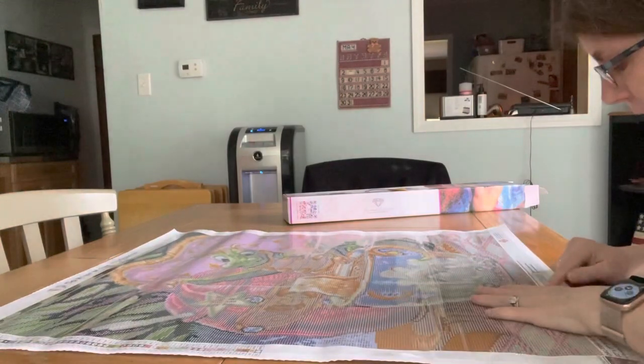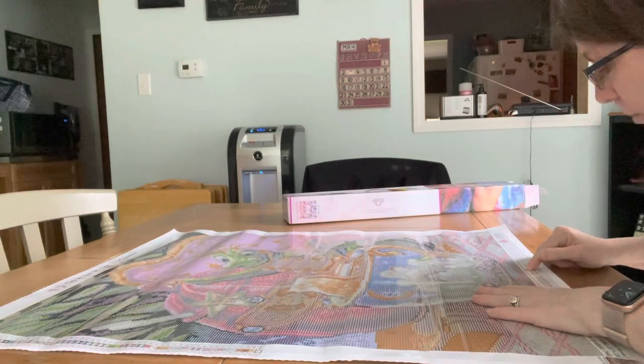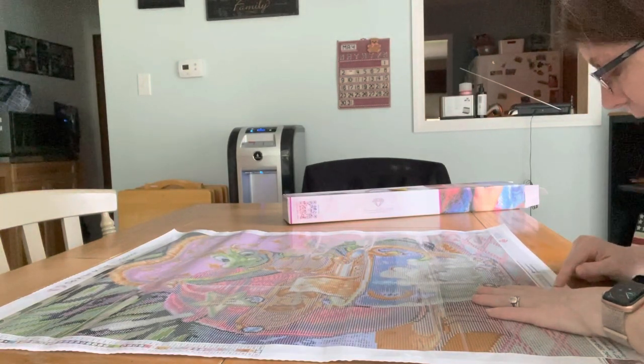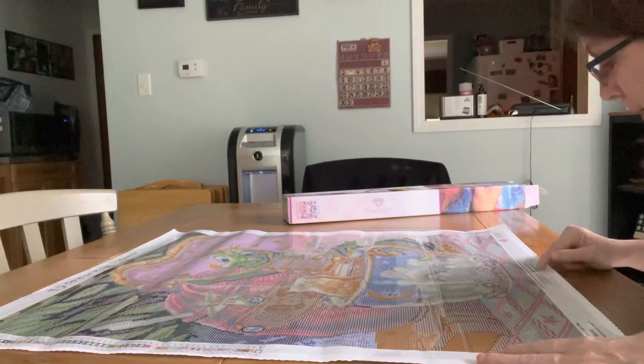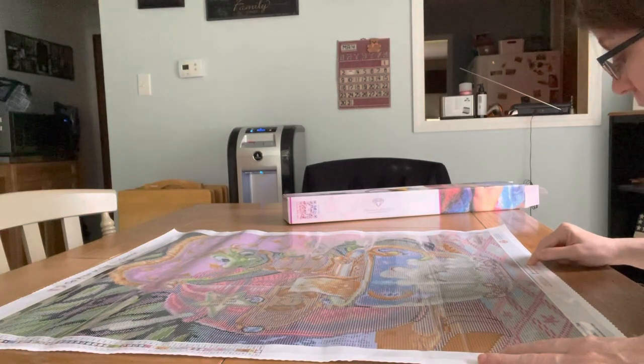Down here it says 'Proud of your masterpiece? Use hashtag Diamond Art Club to be featured on our social media. Browse over 300+ unique designs at diamondartclub.com and use code TAKING10 for 10% off your next order.' You can also find them on Facebook at facebook.com/diamondartclub and on Instagram at diamond art club.